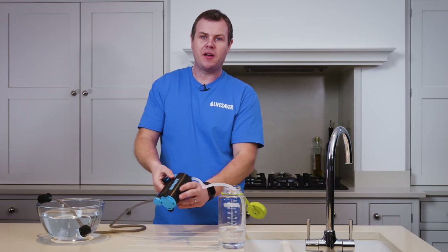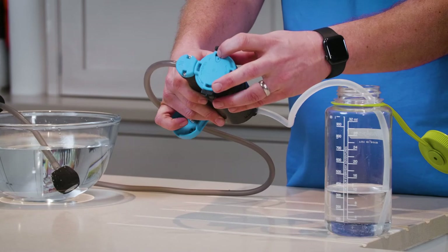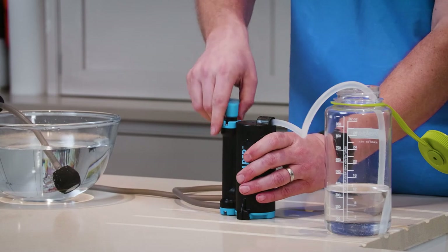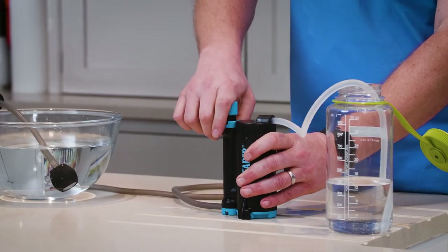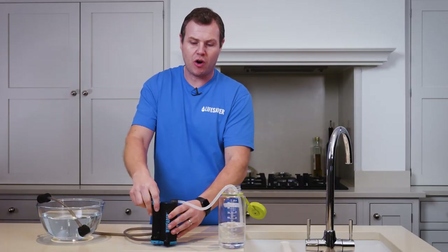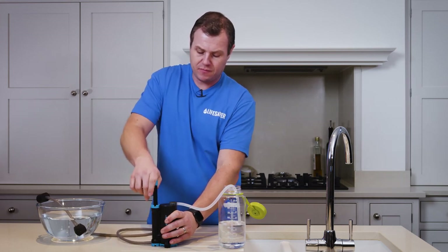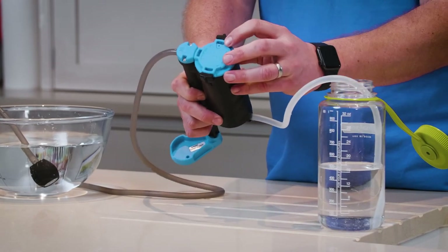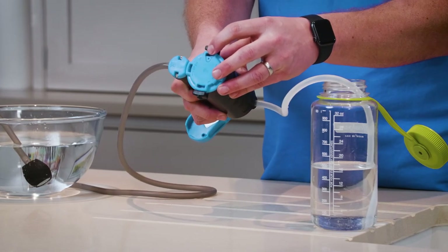If you do pump air into the Wayfarer, you can simply remove this by using the pressure relief valve on the bottom. Just press it down and you'll hear it hiss. Then you can continue pumping and your flow rate should improve. When pumping the Wayfarer, it's a good idea to find a flat stable platform such as a rock to hold it on and then pump down. Be careful not to get mud or detritus stuck on the underside and block the pressure relief valve — if you do, you will need to clean it.